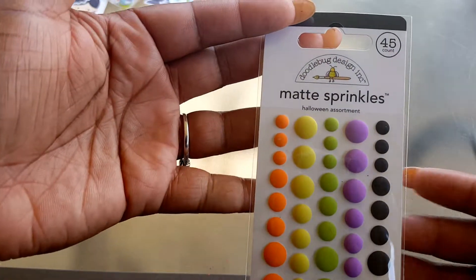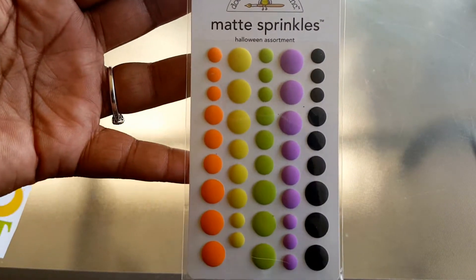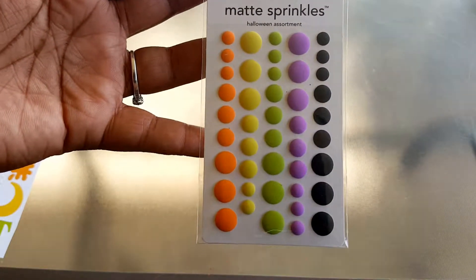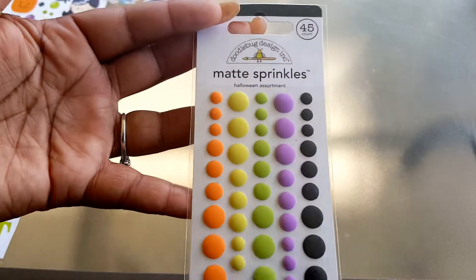These are also from Doodlebug and you get 45 of these Matte Sprinkles. I think my favorite is the orange and black. You guys let me know what's your favorite — you get 45 of those.